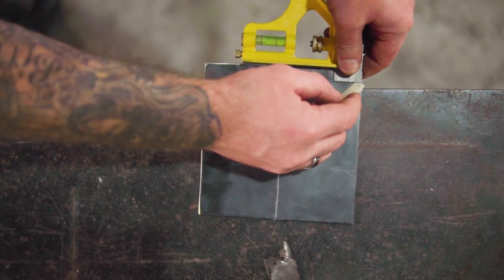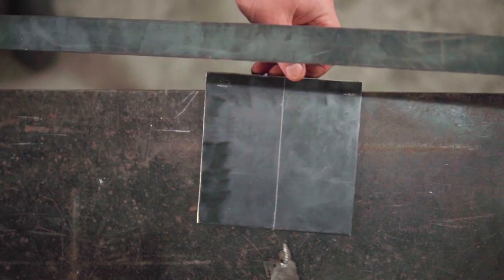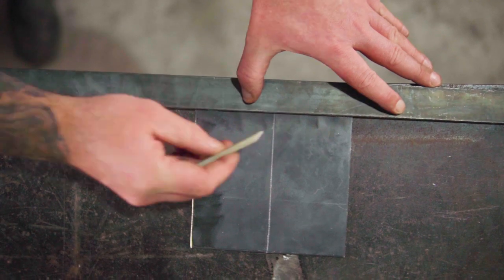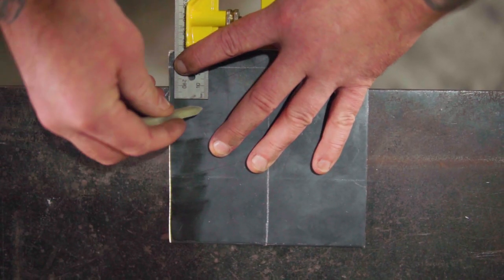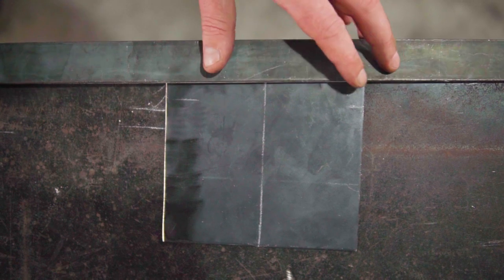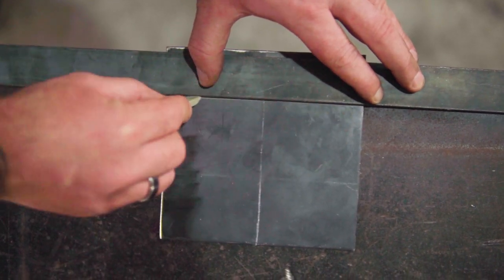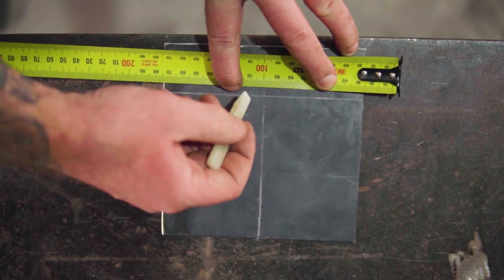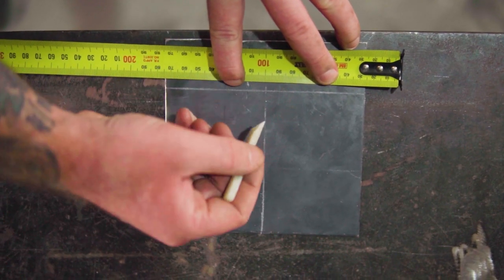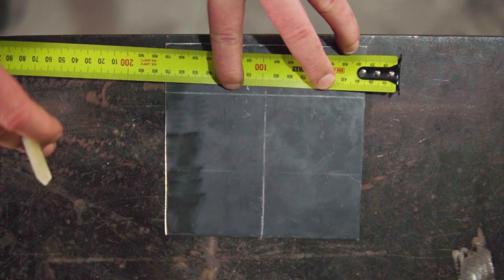Now for the chimney — mark the center of the plate again. Measure up 12mm from the edge, and then 37mm from the same edge. Now mark 12.5mm on each side of the center line. This will give you a 25mm by 25mm hole to be cut out.